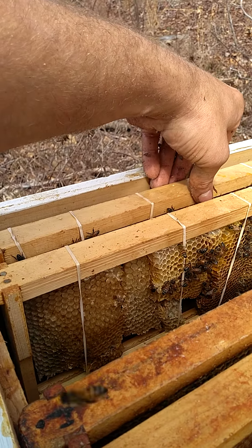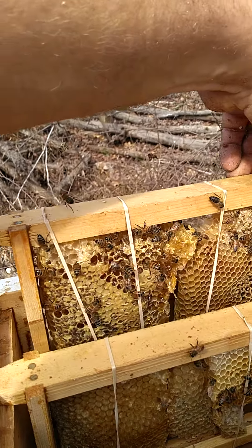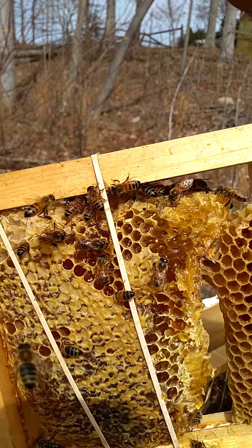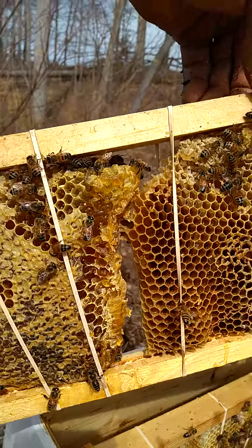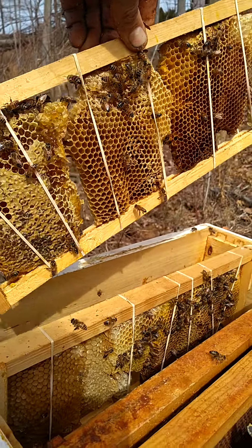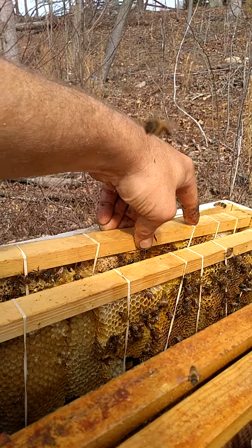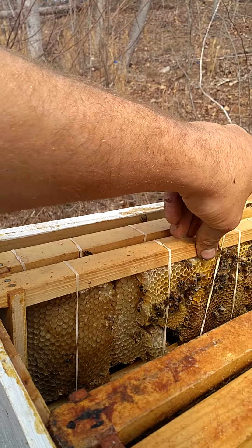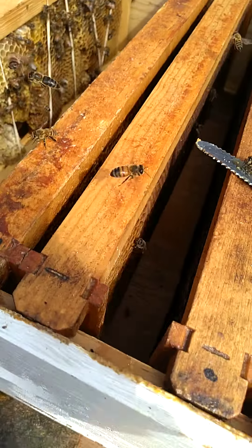The key to tying in frames is to make sure that your comb is all the way up at the top. The bottom you can have a little bit of gap though — seal it in. Put rubber bands around there beforehand, it makes it easier. You can put those on the outside. Try and use the draw comb that you got in there; use that first.